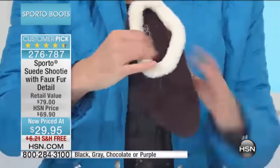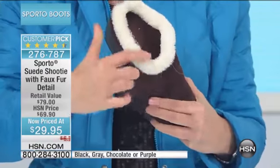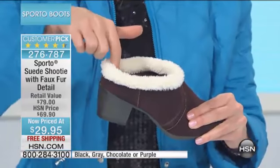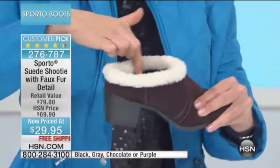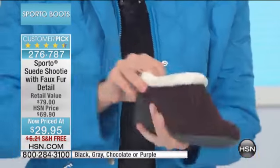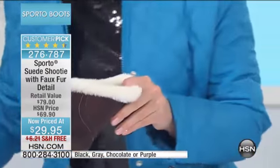There's great padding on the inside and it's so soft and cozy with that faux fur right around the collar that extends inside, cradling right around your ankle where it's a tender spot for a lot of us. It's nice to have that extra bit of soft cushioning.